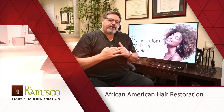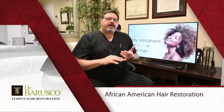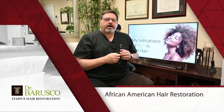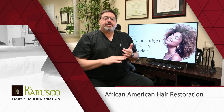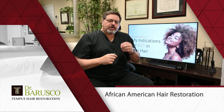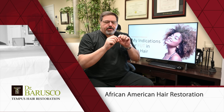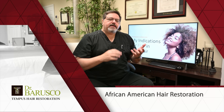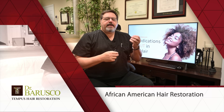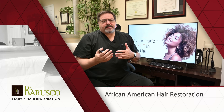For female patients with Afro hair, I recommend FUT and only FUT. The main reasons: first, women generally don't want to shave their heads, and a small linear scar on the back of the head won't be visible. Second, Afro patients — both male and female — tend to have lower hair density on average than other races. In women it's even lower than in males, so you're already starting with a scalp that has fewer hairs per area.